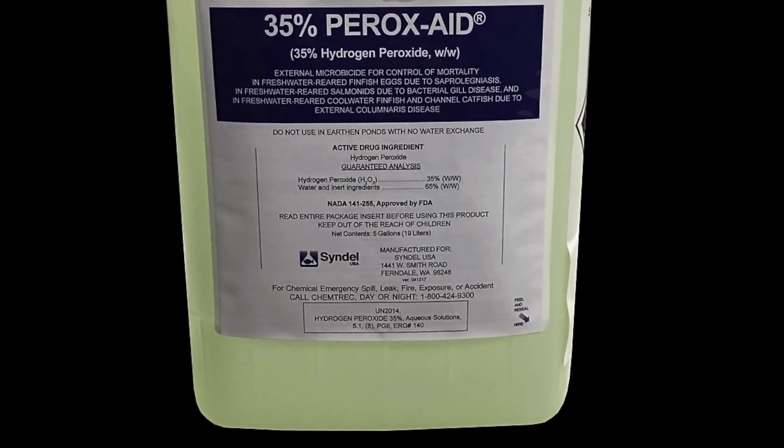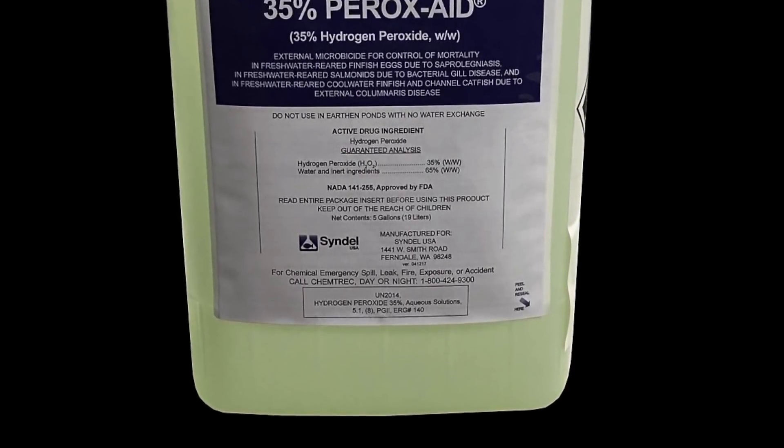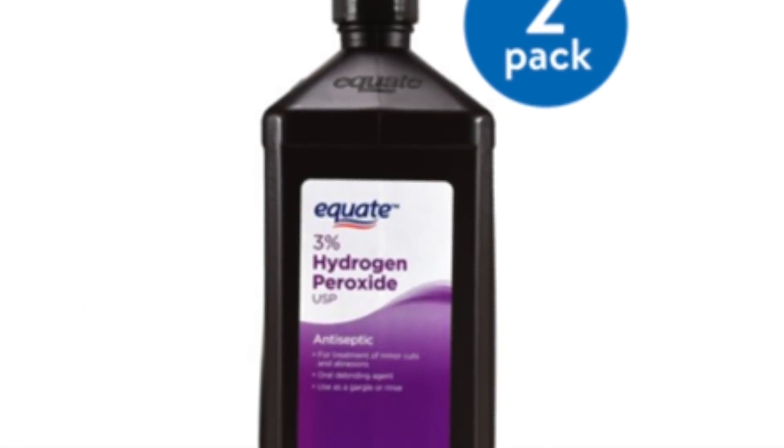That brand is called Peroxide, available from a company called Western Chemicals Inc. or Echo Chemicals Inc. This hydrogen peroxide has a 35% active ingredient concentration, as opposed to the 3% you'll find at Walmart, which is used to treat cuts on humans. That 3% is not what you want to be using in your system.